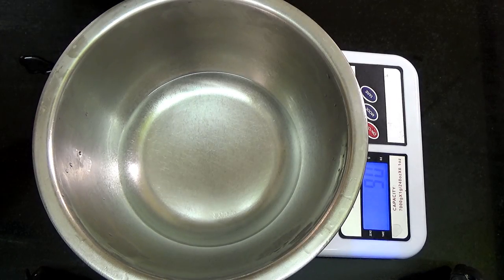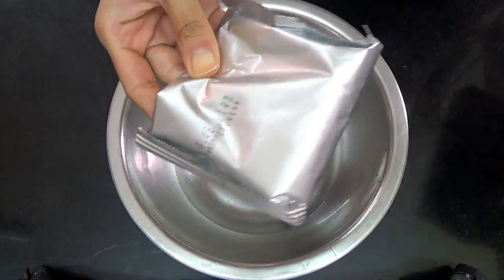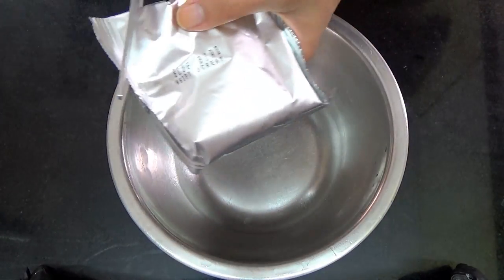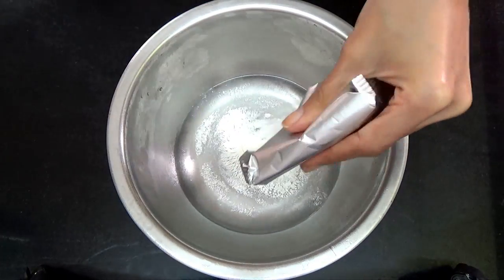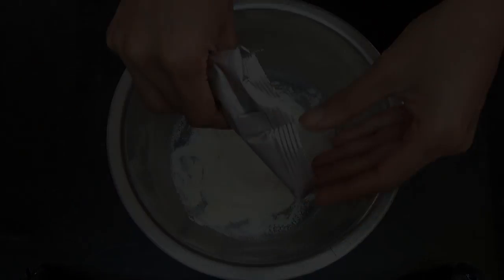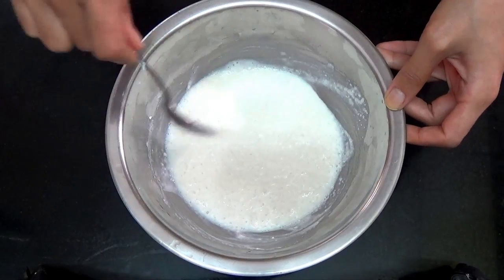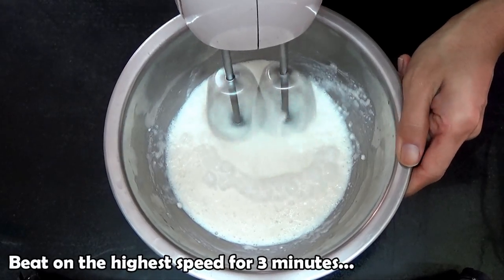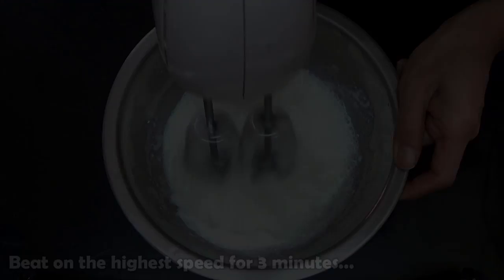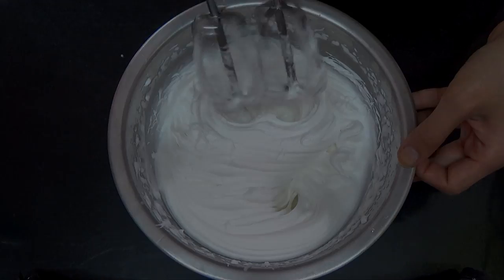Empty the contents of the pack into your water and make sure to work quickly. Then, using a spoon, mix it into the water as best as you can. Then beat it on the highest speed for three minutes.